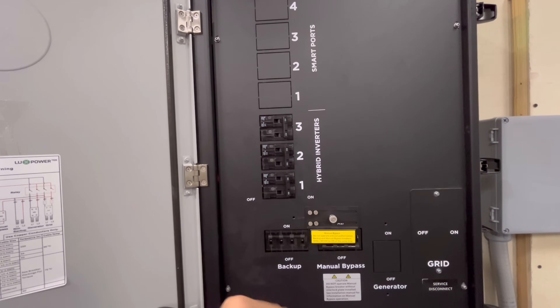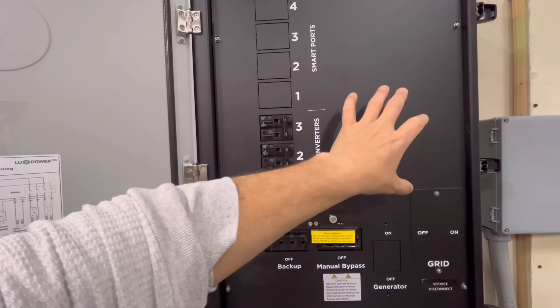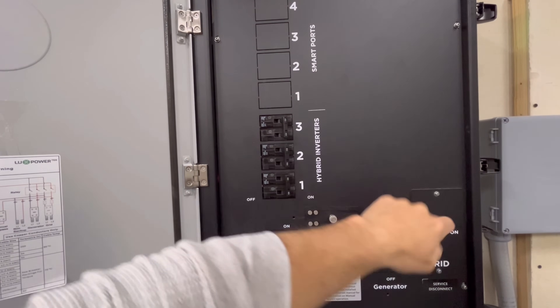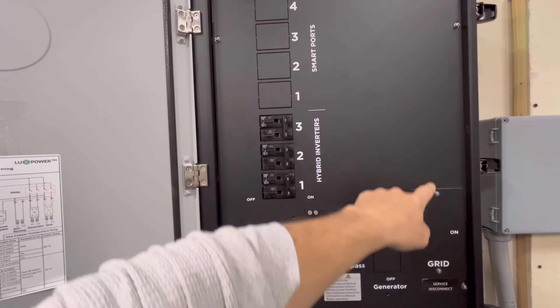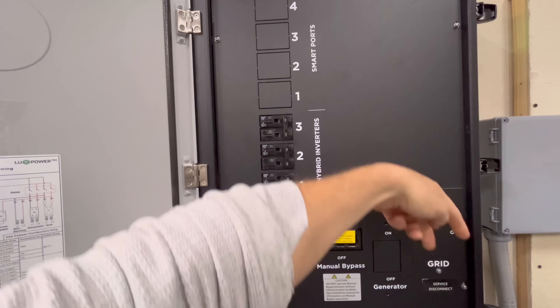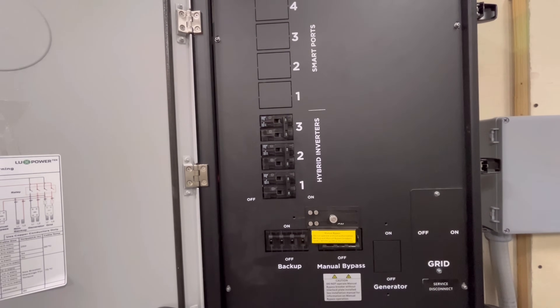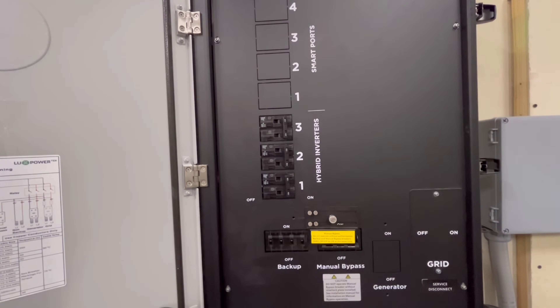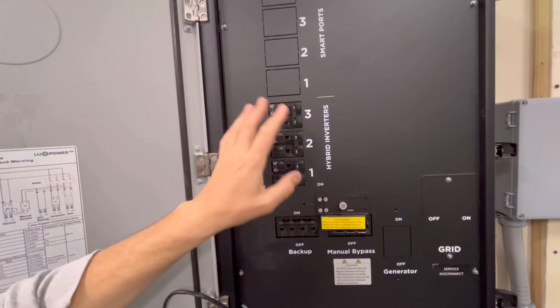This unit has built-in CTs, so you're not going to need the CTs on your inverters anymore. The Grid Boss is going to monitor the power straight from that meter through to your inverters, or if you're selling back to the grid it'll monitor power going back out. This is the gateway, the brain, the hub of the whole system.